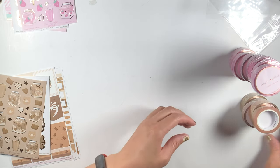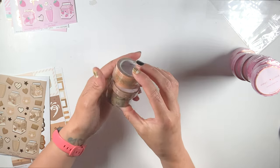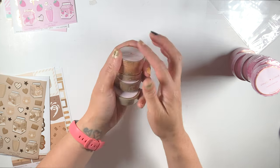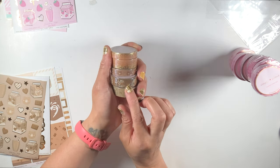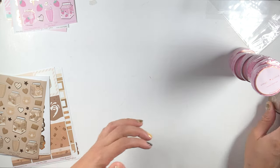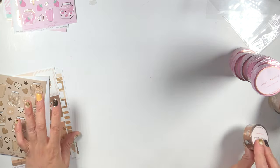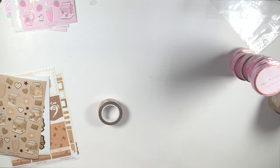And then we have the chocolate. The chocolate does not have the scallops, but nonetheless — look how adorable! Look at Jasper, and look at these two milk washi right here, so cute. So what I'm going to do is open these and swatch them, and I will be right back.